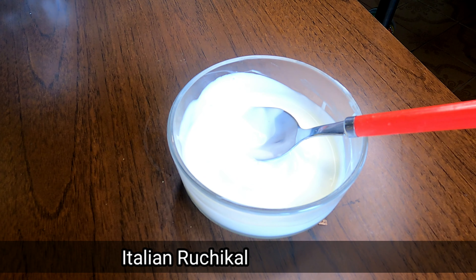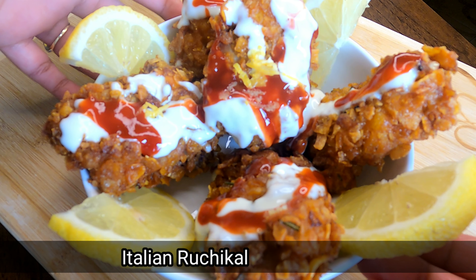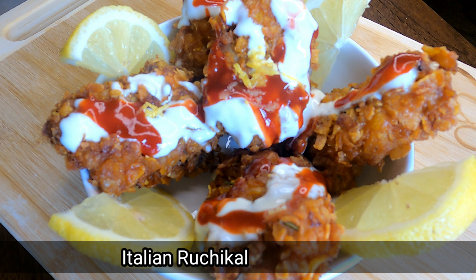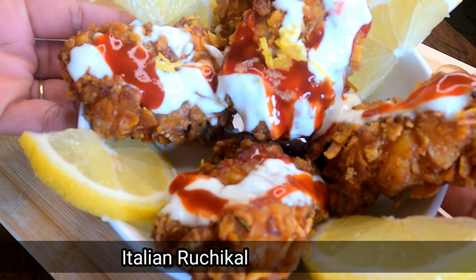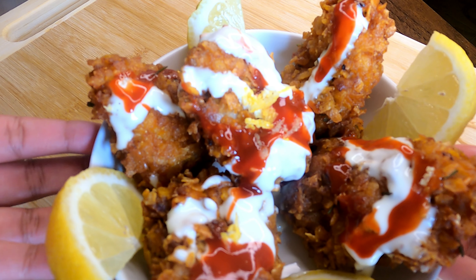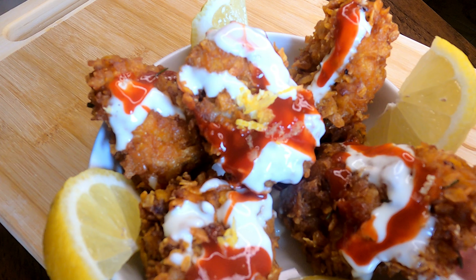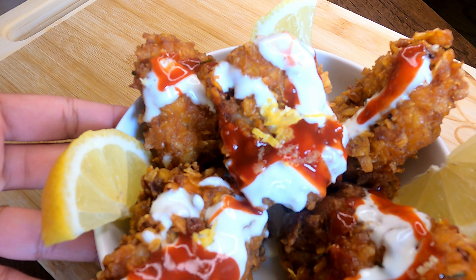Now we will mix it with the cornflakes, add ketchup, and finish with the Italian salsa. Let's try the Italian salsa. Bon appetito!